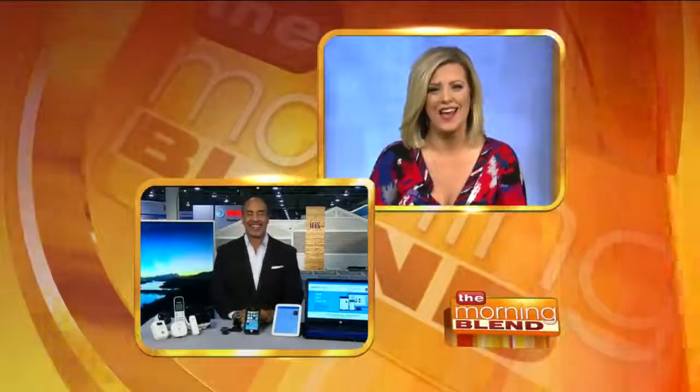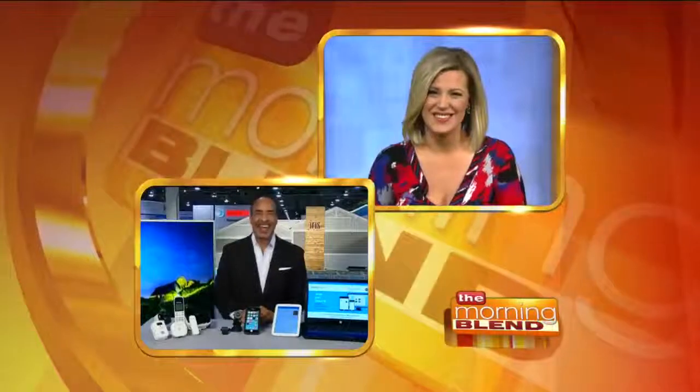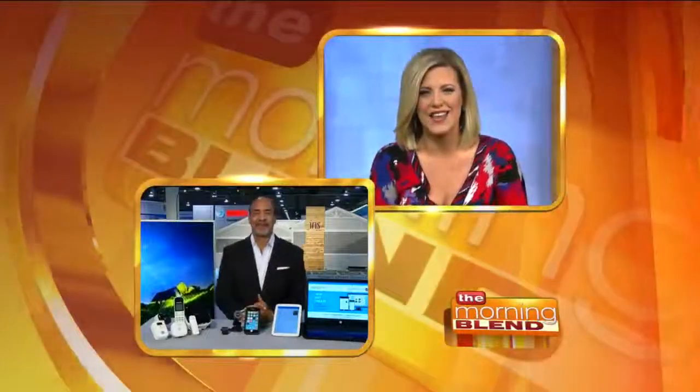Welcome back. If you're having fun playing with your new smartphone or laptop from the holidays, listen up, because joining us live from the floor of the International Consumer Electronics Show in Las Vegas is Dave King, a.k.a. Dr. Cool Tech. Good to see you, Dave. Good to see you, Tiffany. Thanks so much for having me. Let's hear about all the fun stuff — you guys always have the sneak peek on what's new and exciting in the tech world.